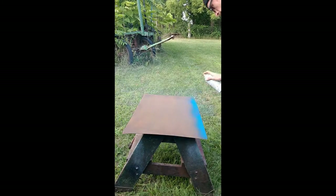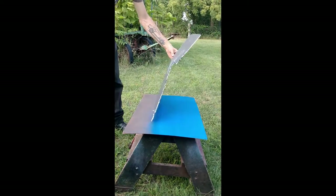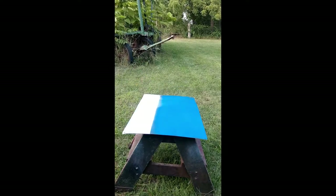Right here we're gonna do the base coats. I want the Mount Clemens Signal Department letters to be blue, so we'll lay a blue base for that, and the Grand Trunk logo in white.